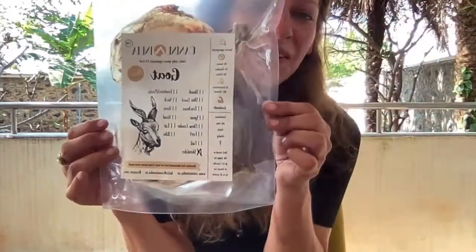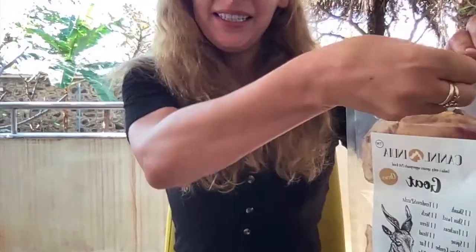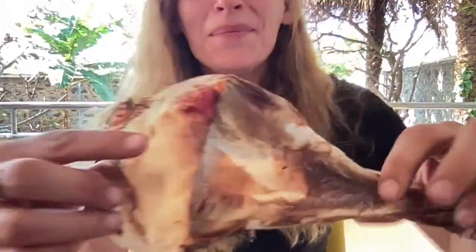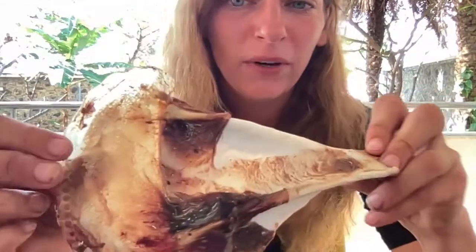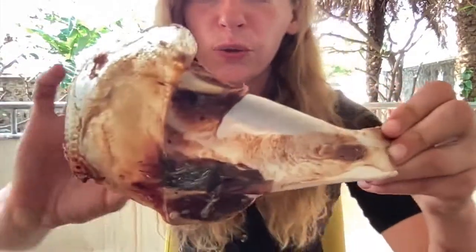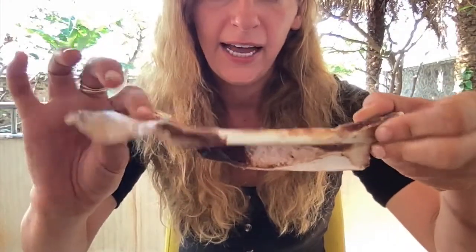We're gonna talk about the goat shoulder today. This is a fantastic flat bone to chew on. Let's look at it. It looks a little bit like a bat, but it's kind of soft here at the top, so that's a good start to chewing, and then the bone is very flat as you can see.